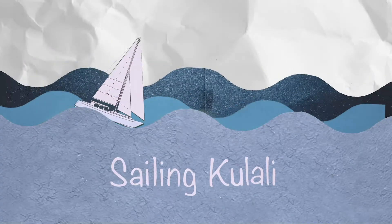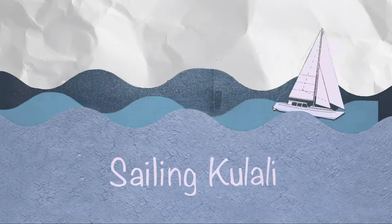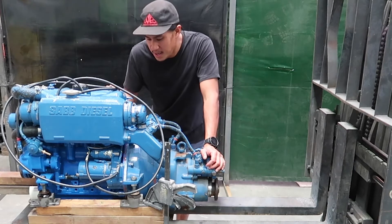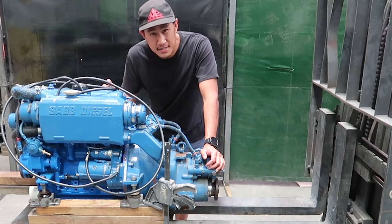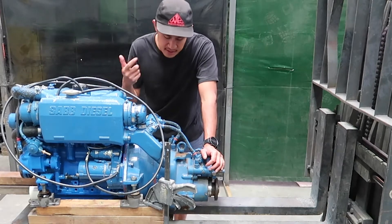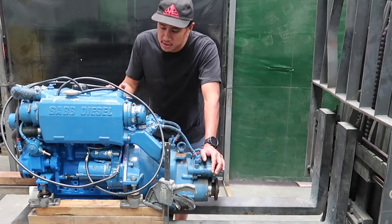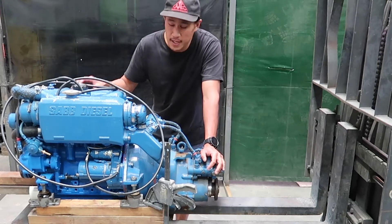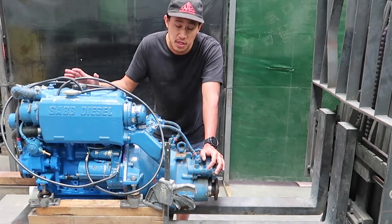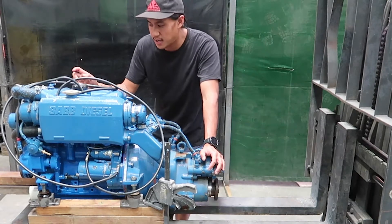This is Sailing Kulali. Welcome back. It's day 14 now and yesterday we tried starting this motor. We used some contact cleaner to get it kicked over, so that was good. Bill said there was a lot of compression, but the fuel pump is all gummed up because the fuel inside here is 34, 35, 36 years old. And that's what we've got to clean up.